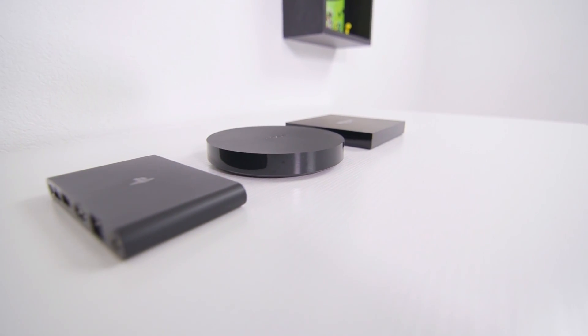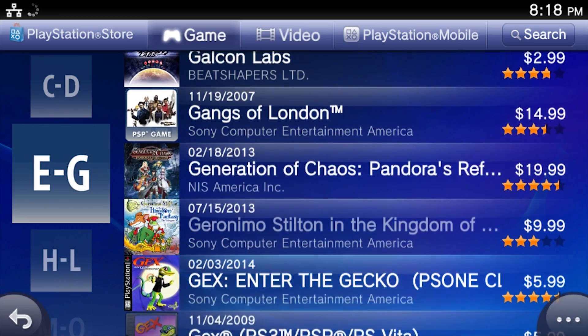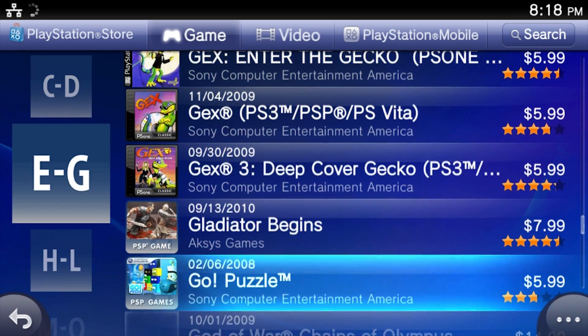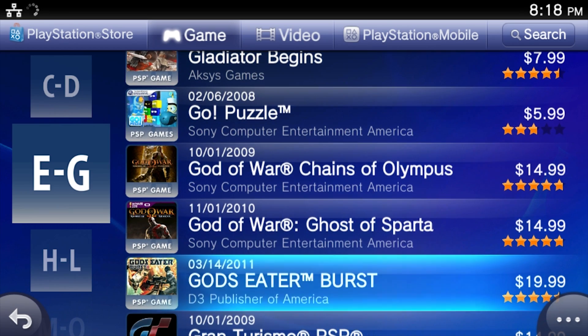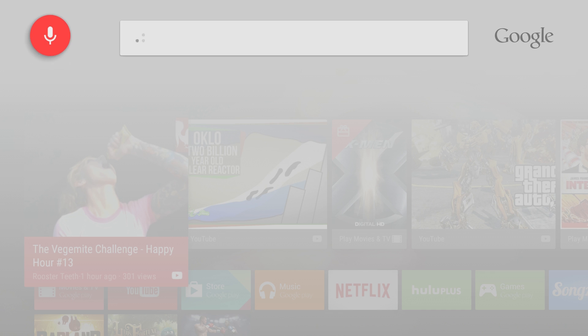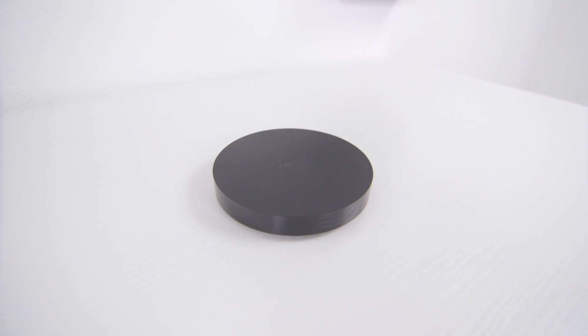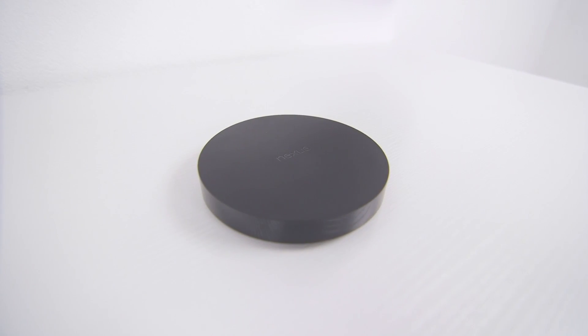Alright, so that was a lot of information — the question is, are any of these actually worth it? If gaming is your number one priority, the PlayStation TV is hard to beat for $100. You're getting a huge library of PlayStation games going all the way back to the PS1 through the PS4 and Vita. Android TV on the Nexus Player is right up there with the Xbox One in terms of looks and speed of the UI, which I really appreciate, but the app and game support is just a bit too limited at the moment. It's more about promise than anything else right now.